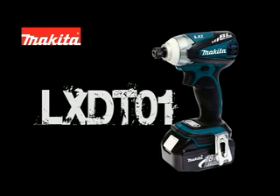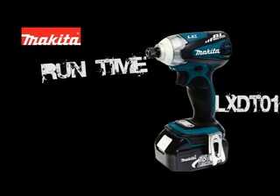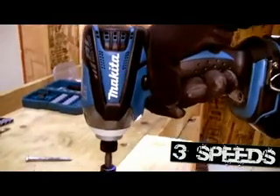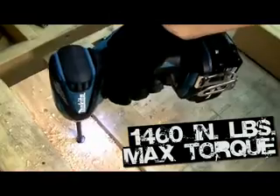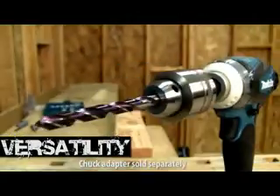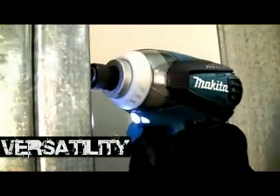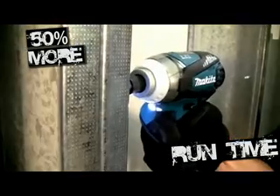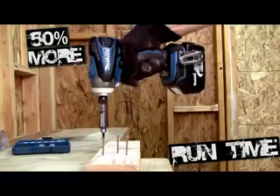The LXD T01 delivers run time, power, versatility, and comfort. The Makita-built 3-speed brushless motor produces 1,460 inch pounds of max torque for a range of applications. Makita's brushless motor technology is more efficient, so you'll get over 50% more run time.